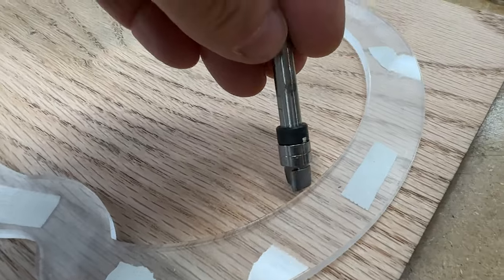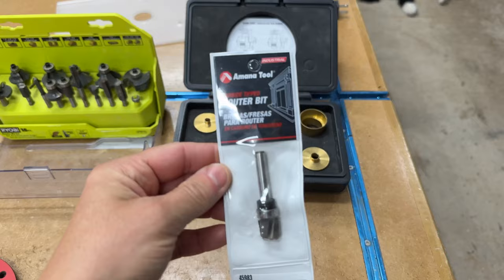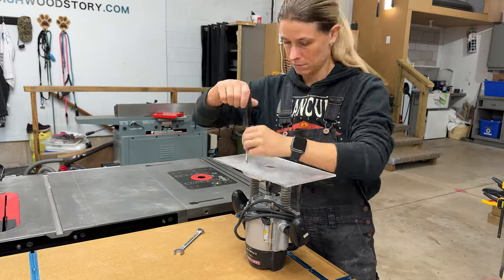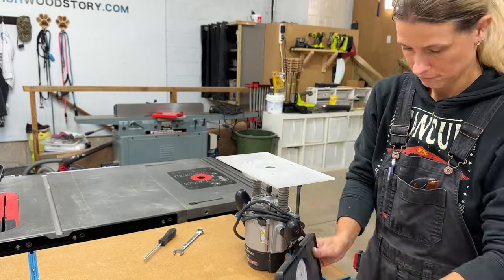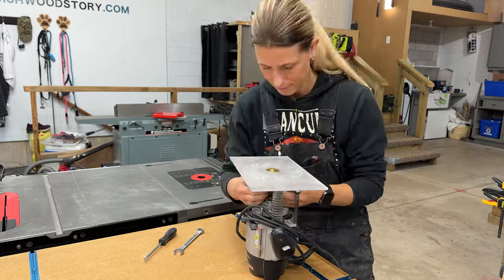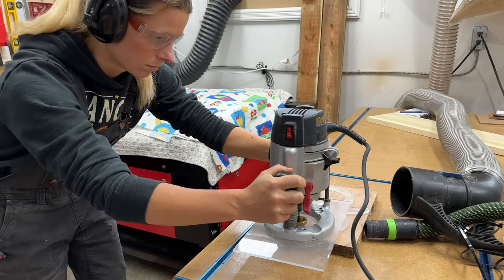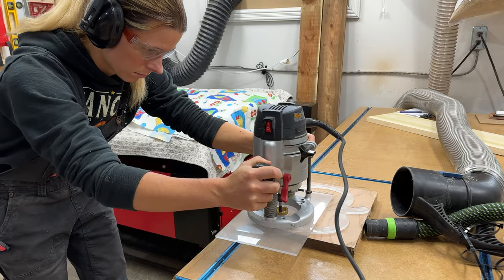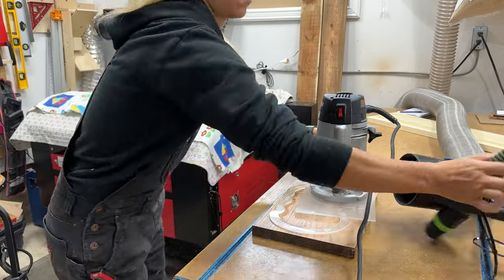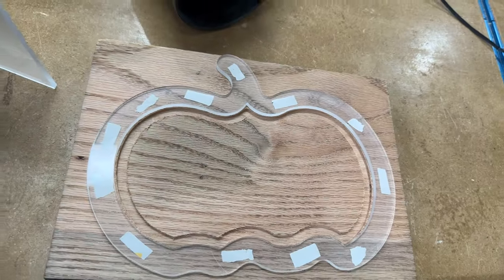I'll also be using a plunge bit with a built-in bearing, and I'll finish it off with a bowl bit that also has a bearing. You may wonder why I'm not just using the plunge bit with the built-in bearing to begin with — that's because the bearing does not touch the template. It's too thin, which means if I attempted to use it I would cut right into my template instead of riding along it. So by using the straight bit with the bushing, I'll be able to create that initial depth needed so that the next bit can ride in the new groove and on the template.